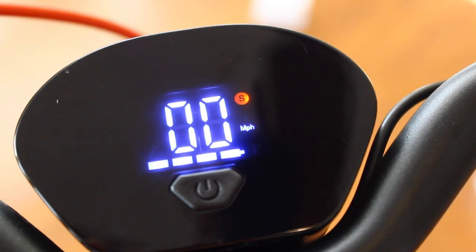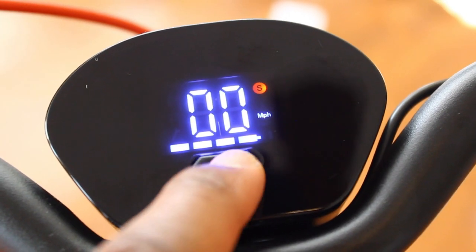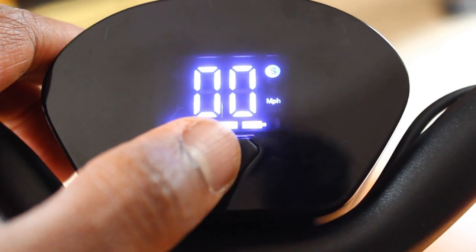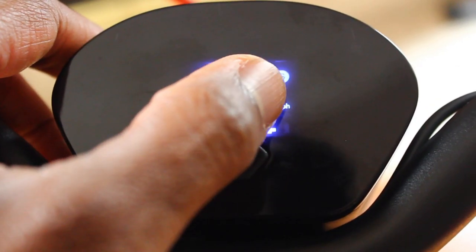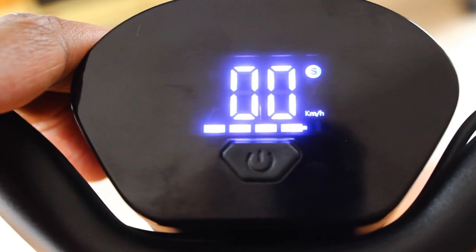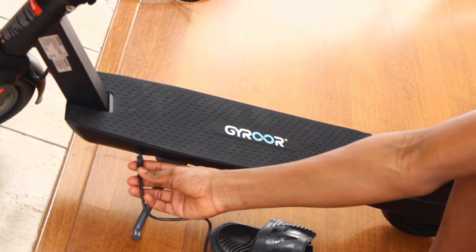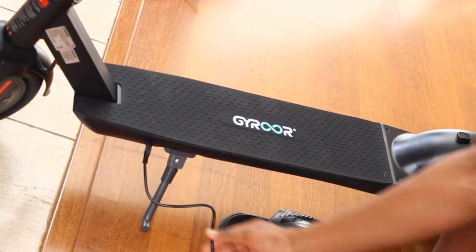Standard mode has a maximum speed of 12.4 miles per hour. Hit the power button again and now I'm in power mode — the S turns red. I also want to mention that if you click the power button three times quickly, it'll change the speed calculation between miles per hour and kilometers per hour, and clicking three times again switches it back. So we're going to make sure we have a fully charged battery and then go outside and test out the different modes.